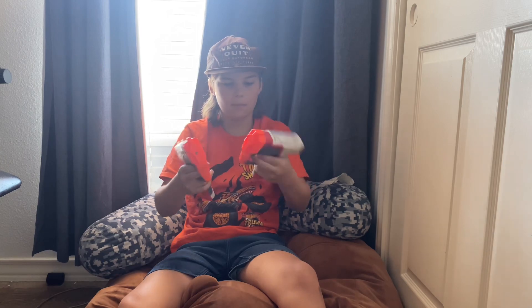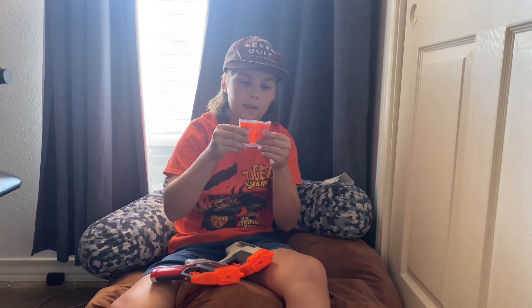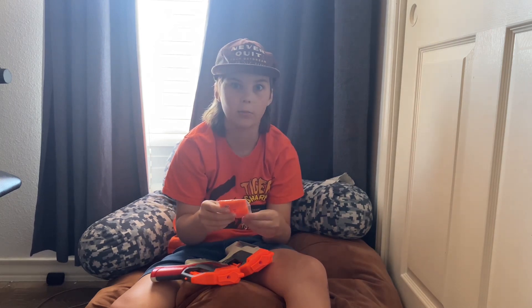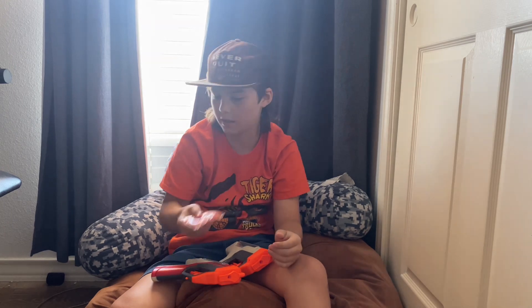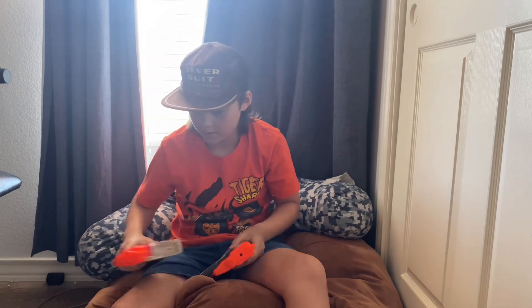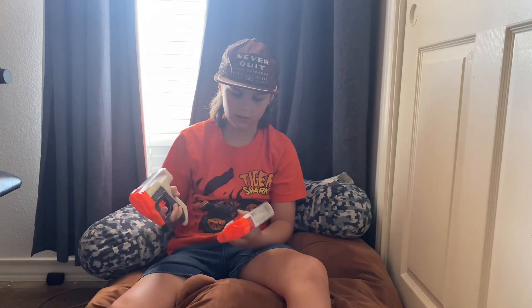We got the eyewear and 5,000 rounds. It may not look like much but they hurt when they hit. This bag of 5,000 is actually really heavy — all these rounds add up.